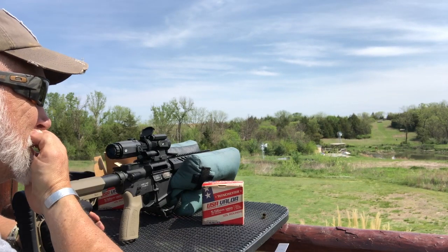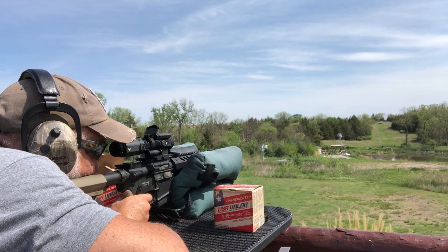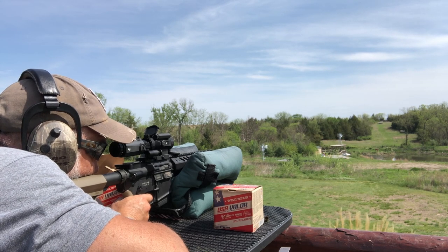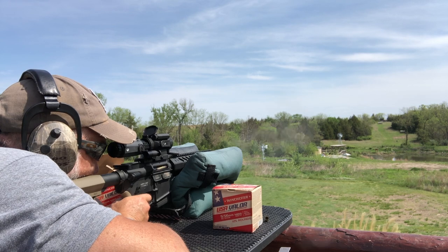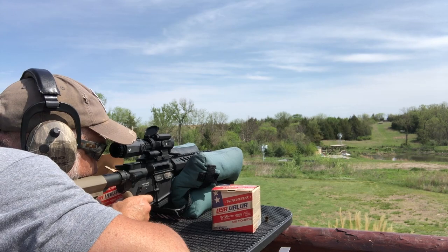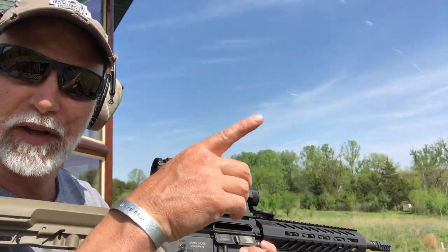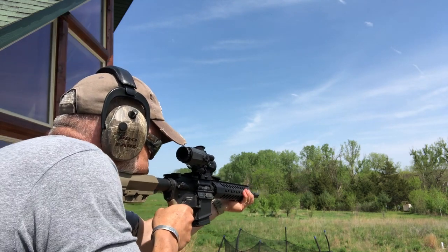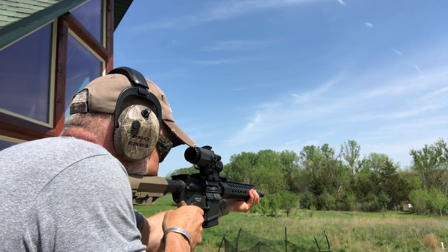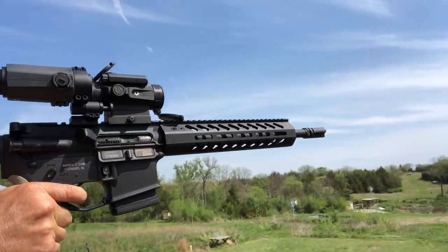It's shooting just a little bit to the left. Let's try another one. Let's just try it with five rounds without the magnifier using the green dot, and then we'll jump over to 200. I'm gonna slap the magnifier back on.